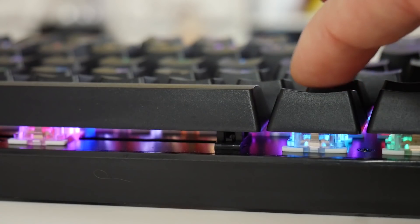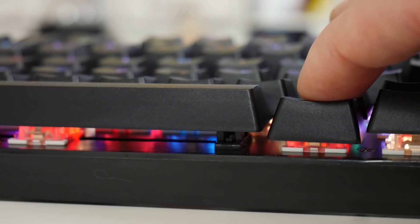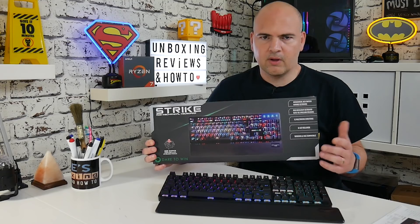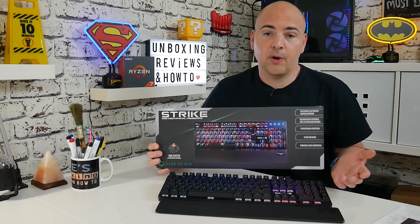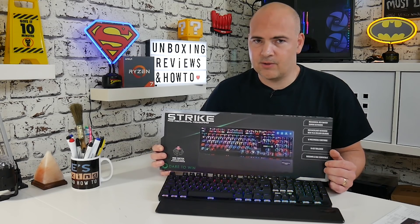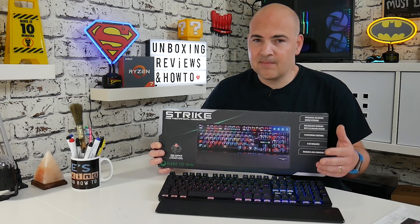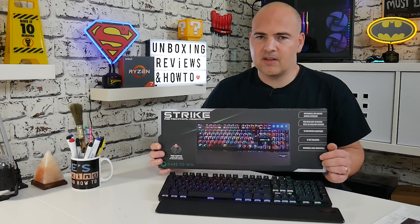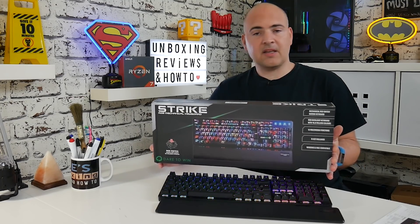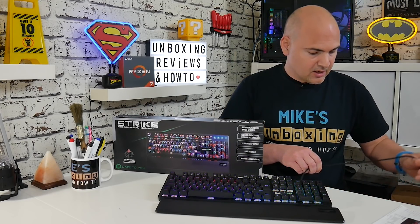The key travel is four millimeters. The key force is 50 grams, give or take — it does say plus or minus 10 grams, so there may be a little bit of variation across the keyboard. That is one of the downsides of clone switches: sometimes they're not all manufactured to quite the high standards you'd expect from the German Cherry switches. But again, you are saving a lot of money, and realistically, will you actually notice that very slight difference in key pressure? Some of you will, but the majority won't. It's good for 50 million keystrokes, so that should last long enough. The cable is actually a nice braided cable.